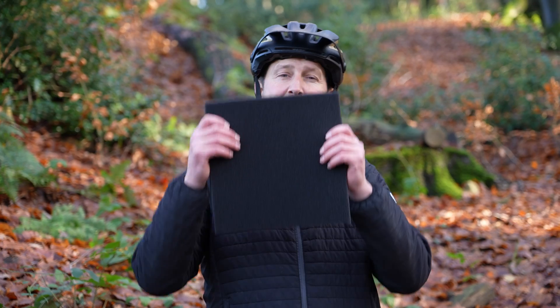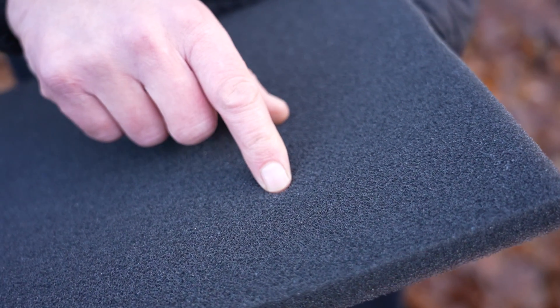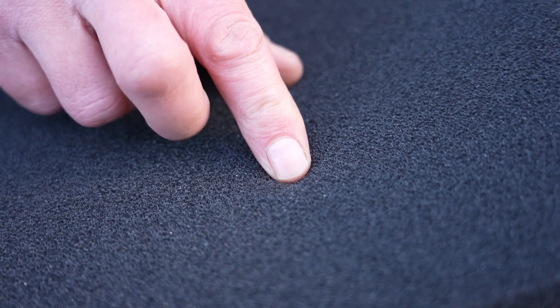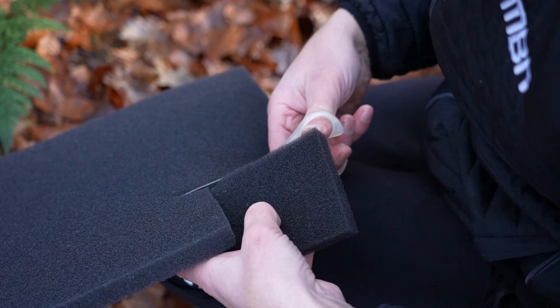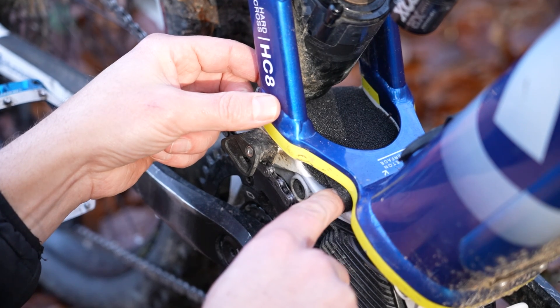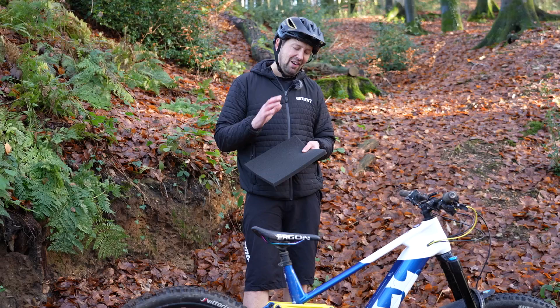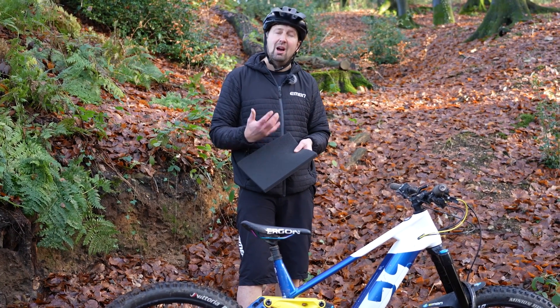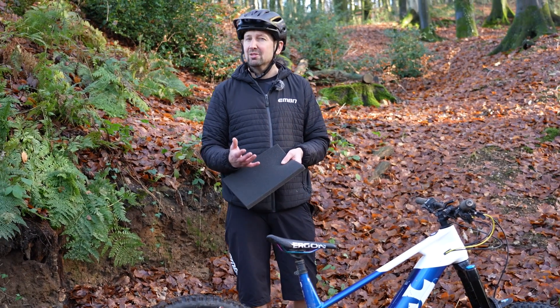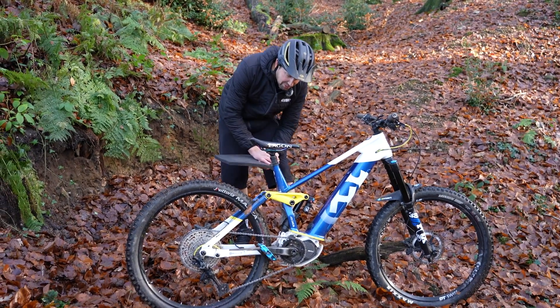Now mud is heavy and it attracts water, something you do not want on your e-mountain bike, and this is where Moto Foam helps save the day. This is something that the motocross guys use when it's really muddy out on track. All it does is pack into those areas on your bike where mud could build up, giving you a barrier — the mud hits it and will simply fall back off onto the trail. It's a great way of stopping mud building up and cuts down on your washing time after a muddy ride.